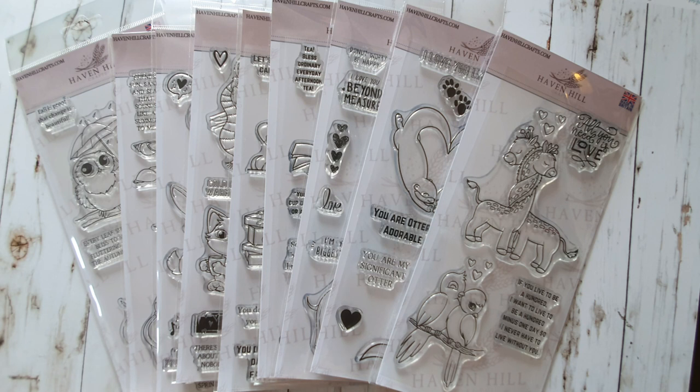Our YouTube channel is in the making and our TikTok, and of course our Etsy shop where you will be able to get these stamps from. I am very excited about finally being able to share these nine sets, and more to come. It's a big dream of mine that is finally becoming reality. I've been a crafter for as long as I can remember, and on YouTube for 10 years now. I will have a giveaway at the end of this video, so stay tuned.